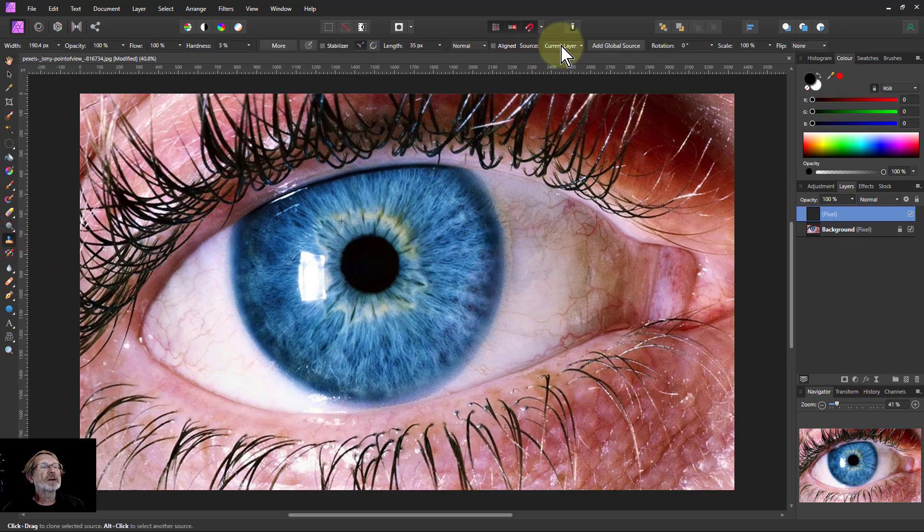I'm going to need to set it to 'current layer and below' so that I can clone to this layer. I can alt-click somewhere and start painting away the veins. One of the things to watch is whether the aligned box is checked. If I click on aligned, then I alt-click somewhere to take a source.